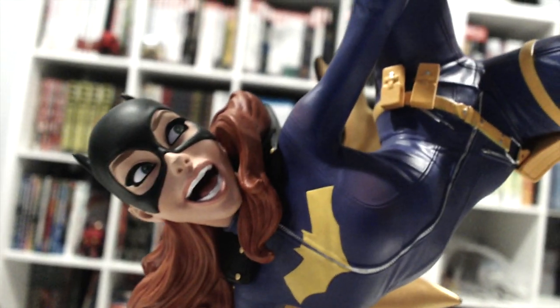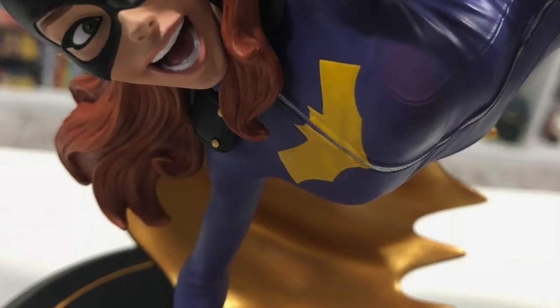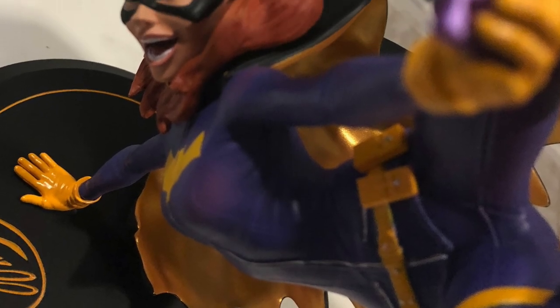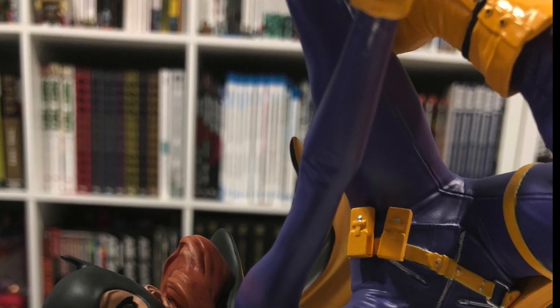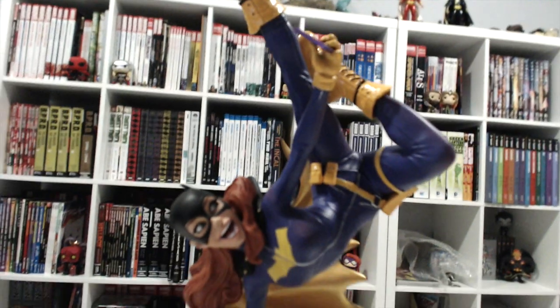So let's do a quick turnaround and some final thoughts. This looks pretty awesome, guys. Great paint job, in my opinion. The sculpt is fantastic. The pose is dynamic, expressive, and overall just really fun to look at — a really interesting piece. I think that's probably the main attraction for this statue for a lot of people: the dynamic posing, and just the creativeness of doing a handstand and taking a selfie. It looks pretty awesome.